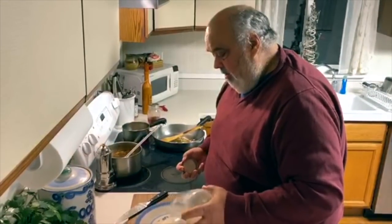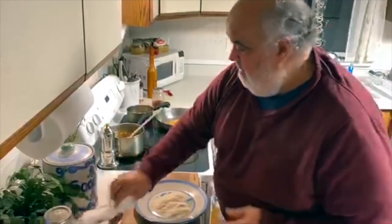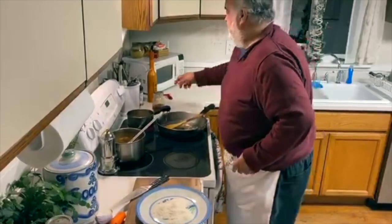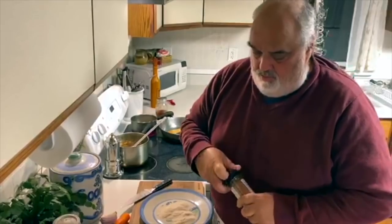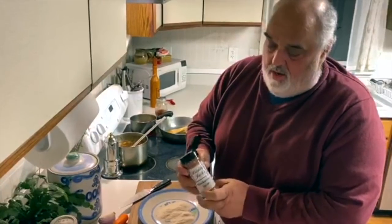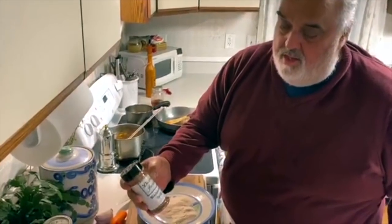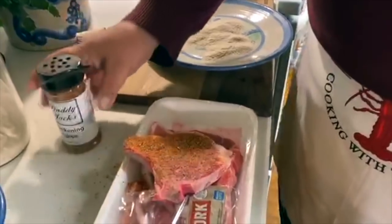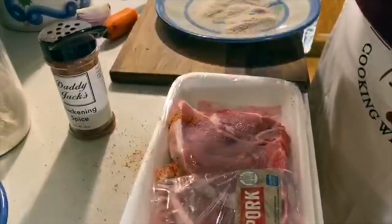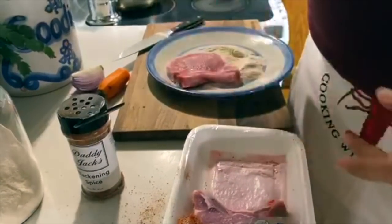Whole wheat flour — my friend Kevin grinds up for me. I'm gonna put a little bit of that disco dust on there, that Daddy Jack's seasoning. Look at that — nice, with a tenderloin on it. Oh boy.